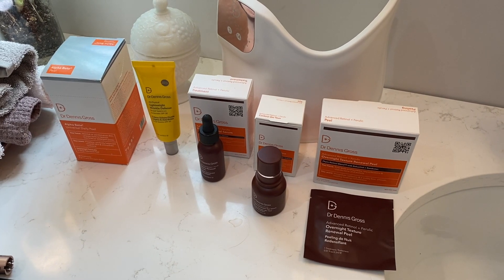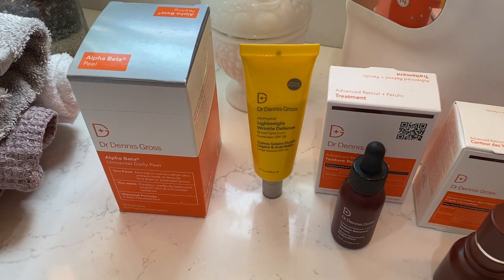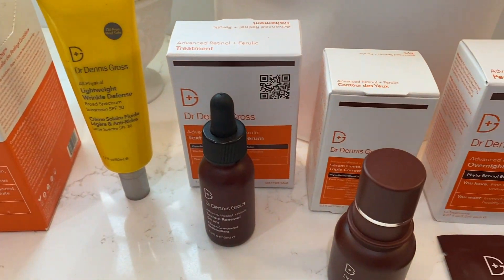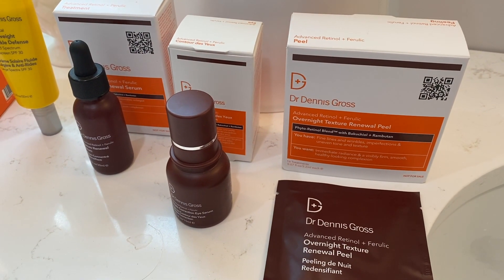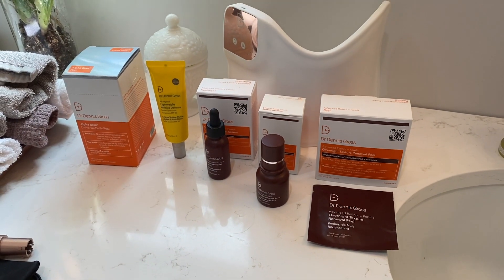The Dr. Dennis Gross team suggests you follow your LED light therapy treatment with serum and moisturizer. I've been trying the Alpha Beta Extra Strength Daily Peel and the Lightweight Wrinkle Defense. I've also had the chance to try newer products like the Texture Renewal Serum, Eye Serum, and Texture Renewal Peel, and I've really been enjoying all of these products.